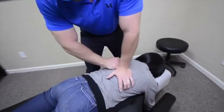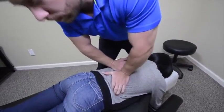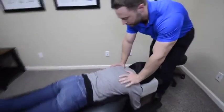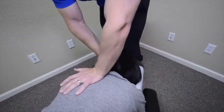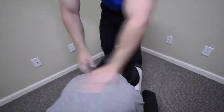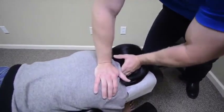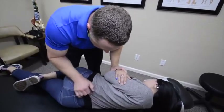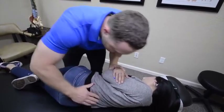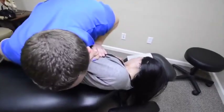Breathe in and hold it in. Good, nice. Keep that relaxed. Good, nice. I'm going to help you — nice and easy here. How does that feel? Go that way. How does that feel? Very good.